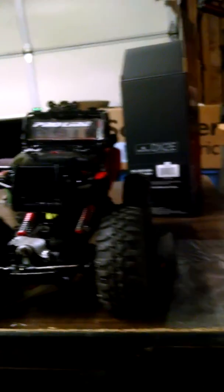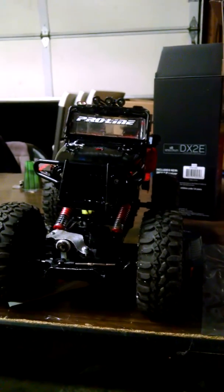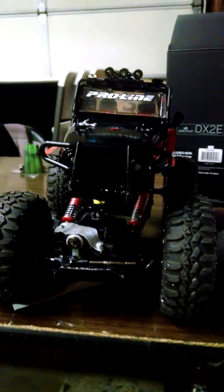This ESC can handle a 3S LiPo, which I'm going to get to — see how that does. There's also brushless 180 motors that we can run in these axles fairly easy without much hacking. Quick demo.